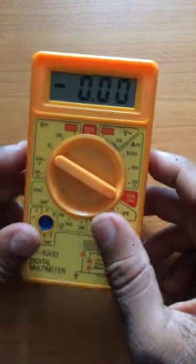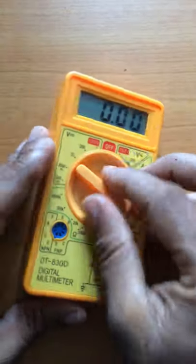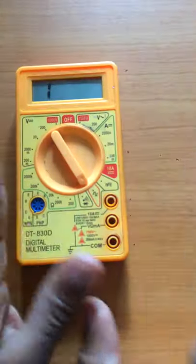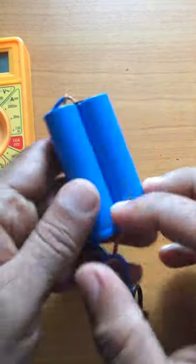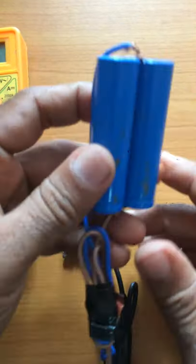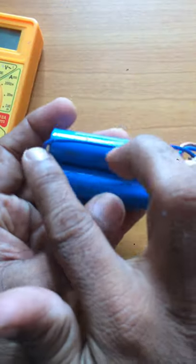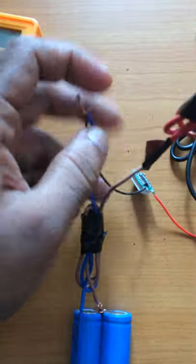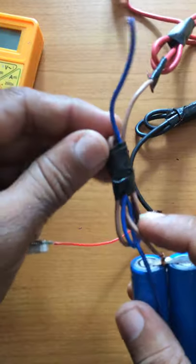I need to use the power bank. I am going to connect the battery wire to the power bank battery wire.